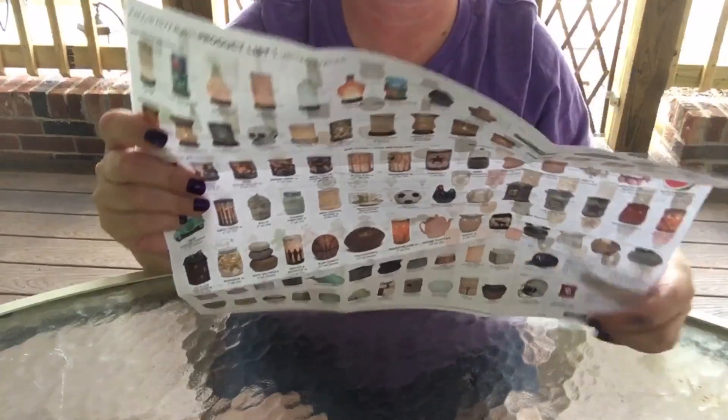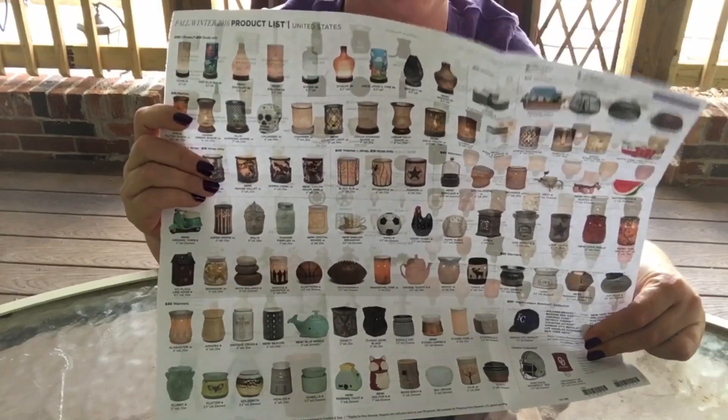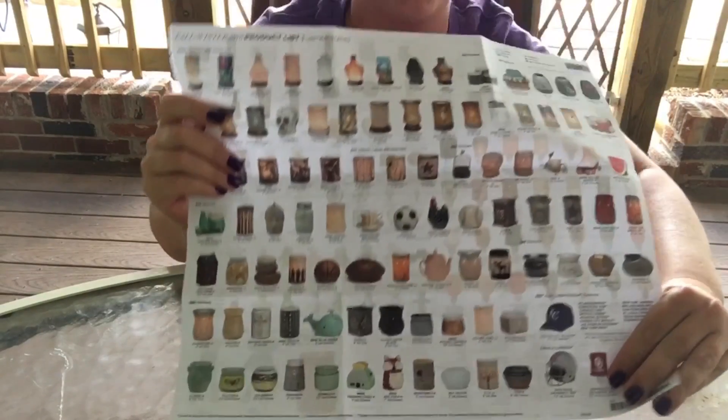Hey everybody, it's Phyllis Gray from 50 Cents of Gray, and today I'm going to show you how you can fold your humongous product sheet. I love these product sheets for the fall of 2016 because they are bigger and you can see everything, but how are we supposed to get them out to people? This is the product sheet — look at how big it is.